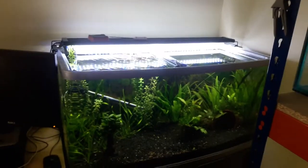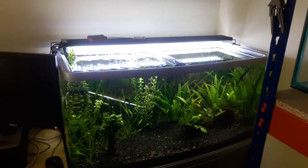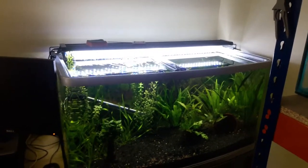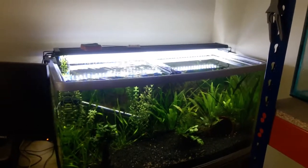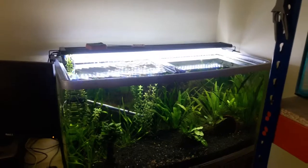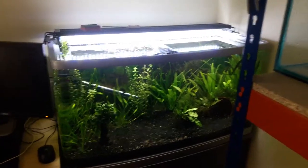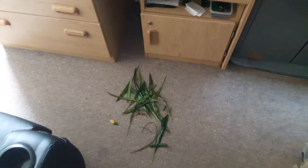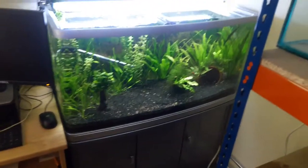I'm going to do a water change and maybe try and sort this blasted filter out because it is driving me insane — the filter that I did the video about, why you shouldn't buy it. I do intend to replace it at some point but I just don't have the spare funds at the moment. This is what I have taken off the leaves already, so I am just going to carry on doing that.